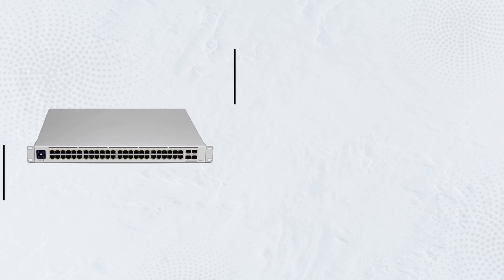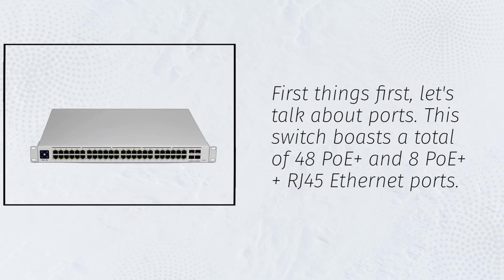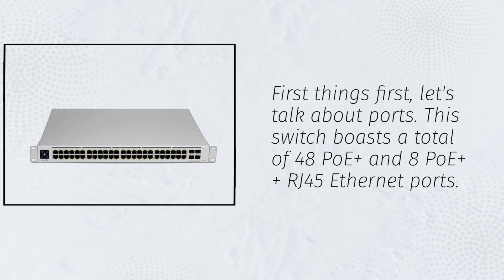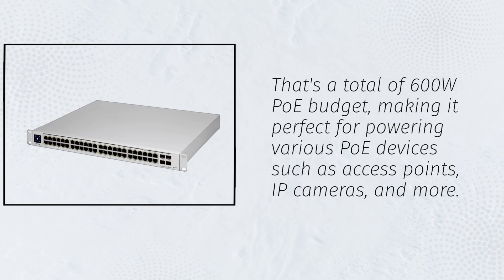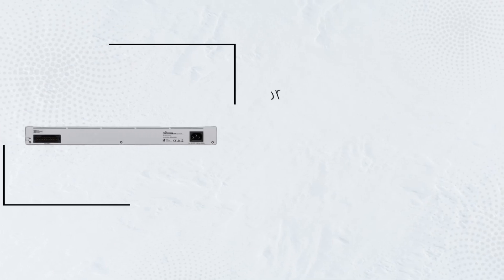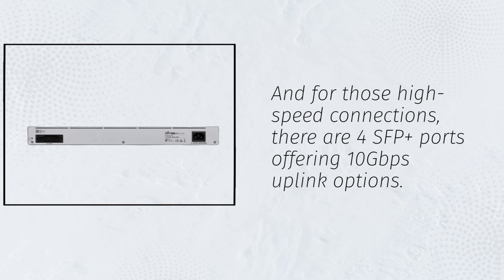First things first, let's talk about ports. This switch boasts a total of 48 PoE+ and 8 PoE++ RJ45 Ethernet ports. That's a total of 600W PoE budget, making it perfect for powering various PoE devices such as access points, IP cameras, and more. And for those high-speed connections, there are 4 SFP+ ports offering 10 Gbps uplink options.